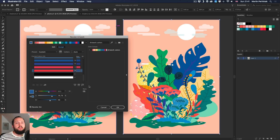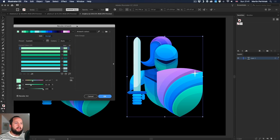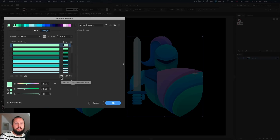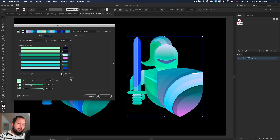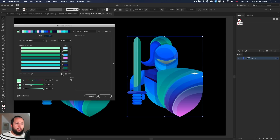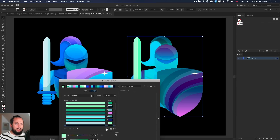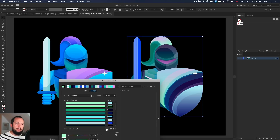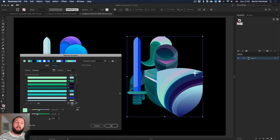Next to the search icon we have two randomizer features. Going to a new illustration, I'll open Recolor Artwork and try the first icon — the option to randomly change the color order. This shuffles the colors around without changing the palette, so when I click it you can see the colors swap. Even if you are using gradients in the artwork it works really nicely and creates interesting variations.